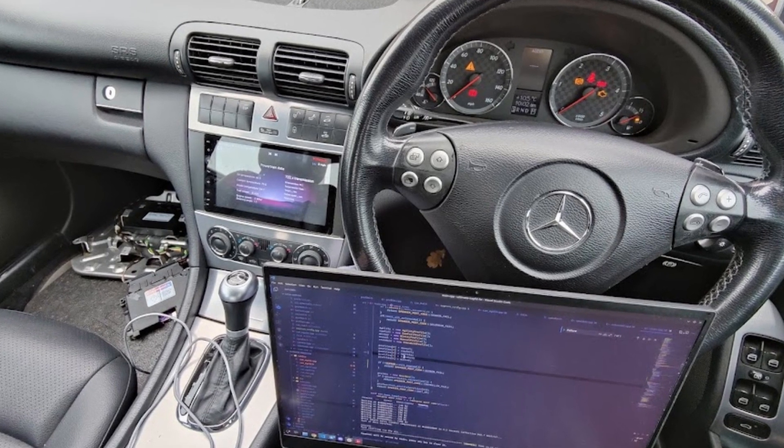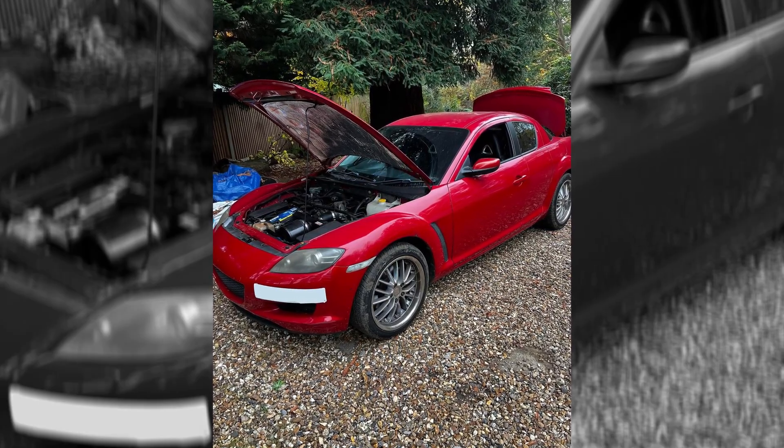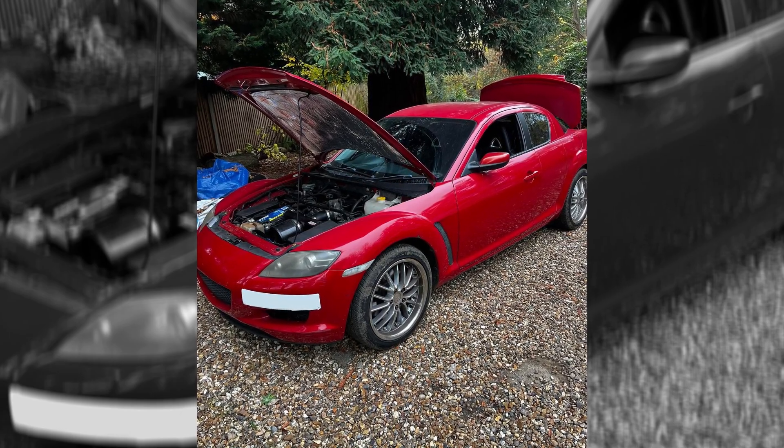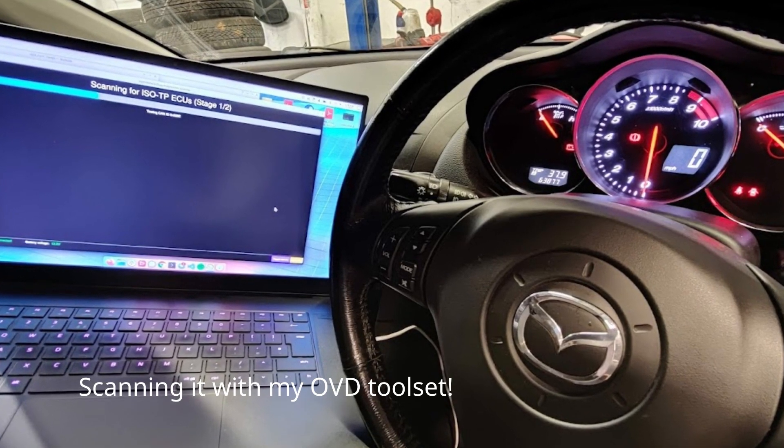With that disappointing day out of the way, when I arrived back in England I went straight back to work on the TCM in my car, as well as purchasing a Mazda RX-8 with the help of a friend. Expect to see that car on the channel sometime soon — maybe I'll do some electronic modifications to it or some hacking, I don't quite know yet.